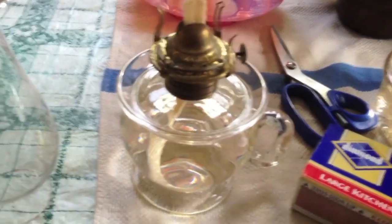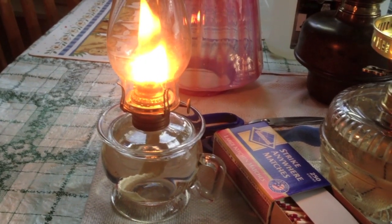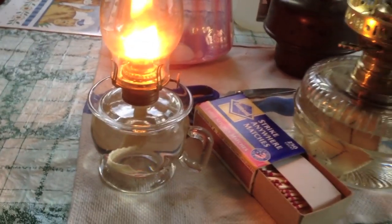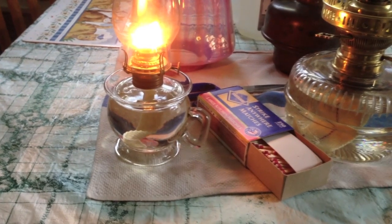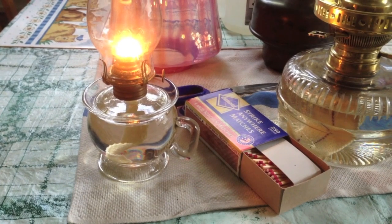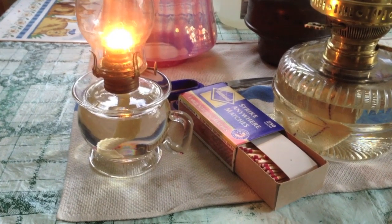So I'll light this up. There she be. Puts out a decent amount of light, and smoke if you don't watch it. These little finger lamps are good for when you're moving from room to room, and they also used them as night lights. You would turn them way down and set them next to your bed — hopefully away from anything combustible — and if you had to get up in the middle of the night you could have enough light to move around the room safely.